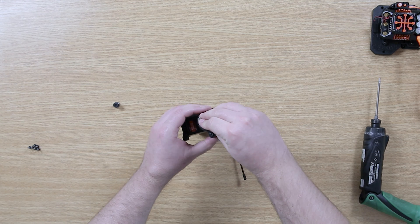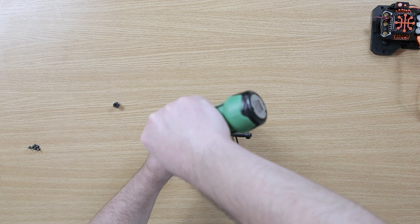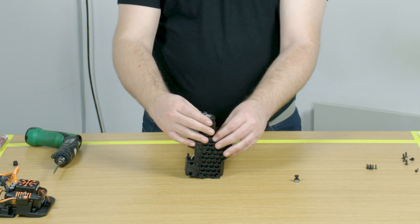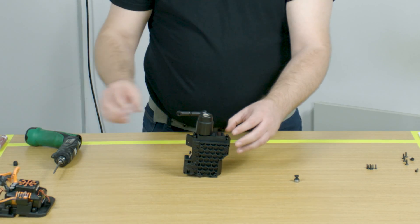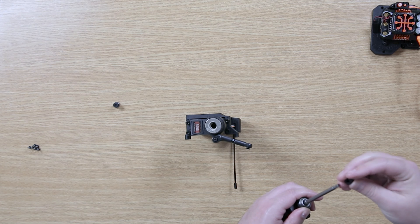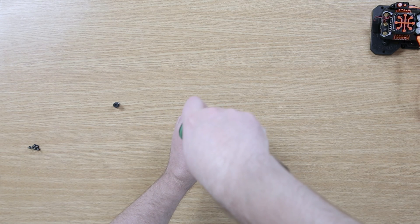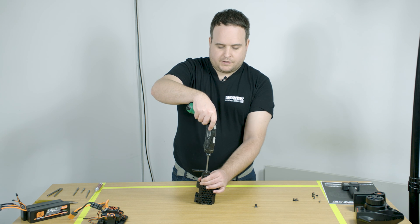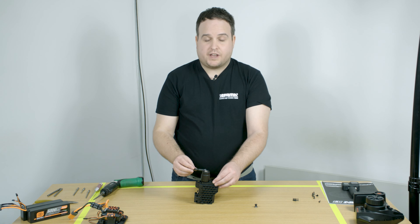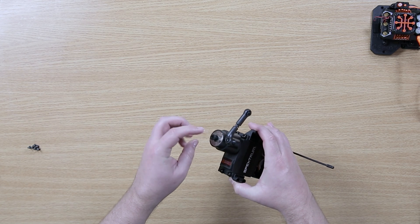Drop the screw back through. Take your 2.5mm driver and you will feel everything grab together to centralise when it reassembles. Then take your locking piece with your 4mm hex driver and screw it anti-clockwise, as you would when removing a normal screw. This piece locks up against the screw that holds everything together so you will never have a servo screw come loose. The final piece is to take the locating peg with the bearing and place it into the end.